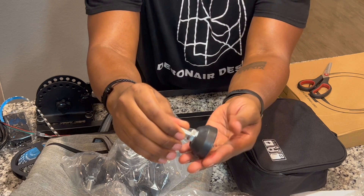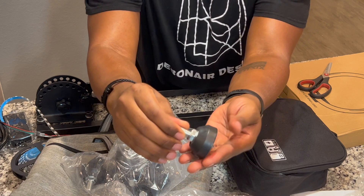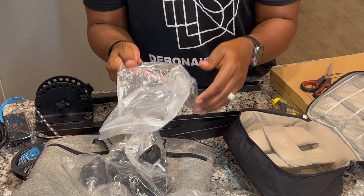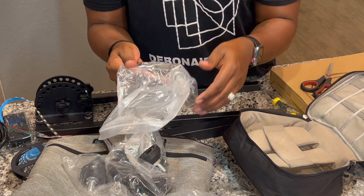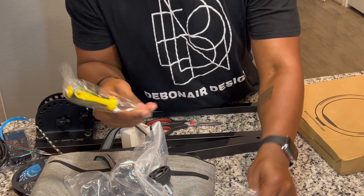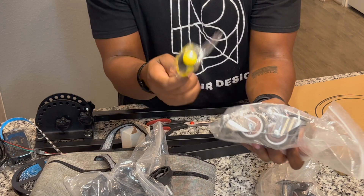I like that they send you some extra stuff just in case something happens — that's really smart of this company, to make sure you have some extra on hand. And they sent the screwdriver, because how else are you going to get the wheels on? Do you have a drill at home? I do, but just in case you don't, it's not like you have to run out and buy something. That's the beauty of this — start right away.